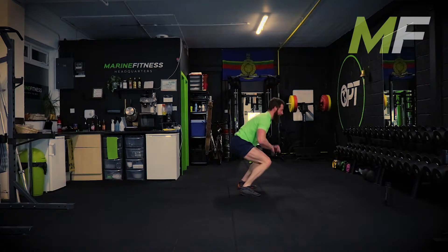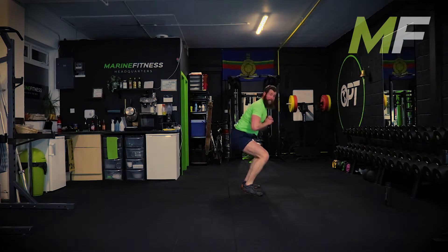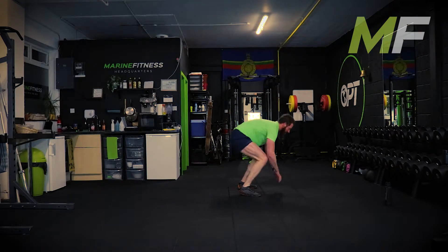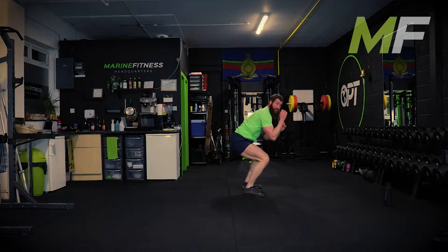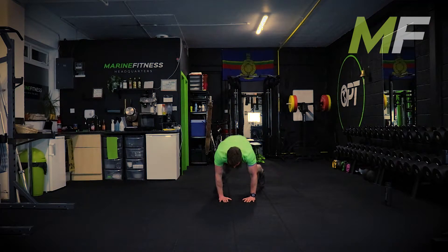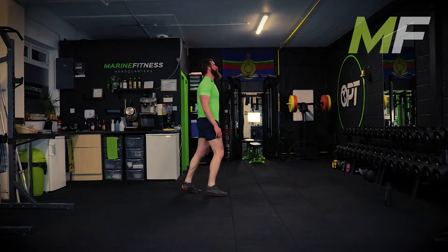Your feet are coming off the ground for those bunny hops. We're trying to get to the bottom of a squat position and then out to the burpee - it's a quad burner and a heart raiser. Keep working hard, breathe.